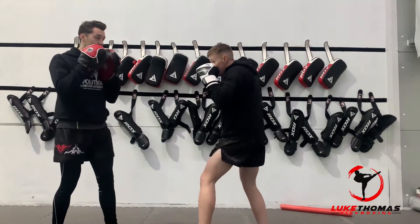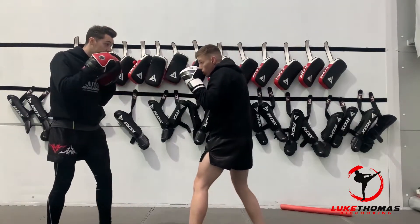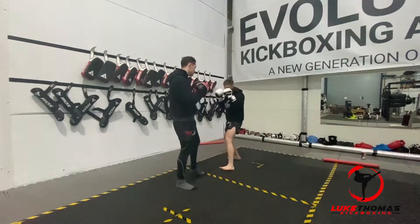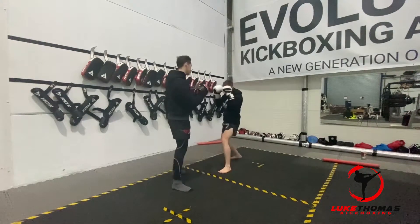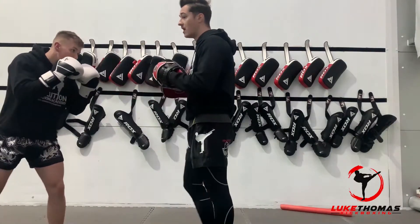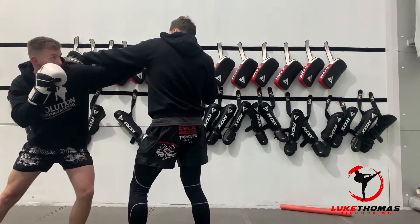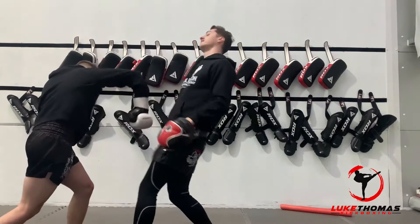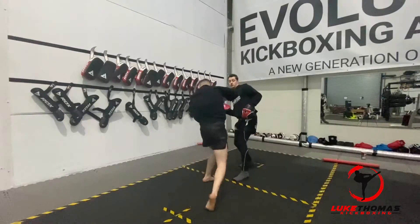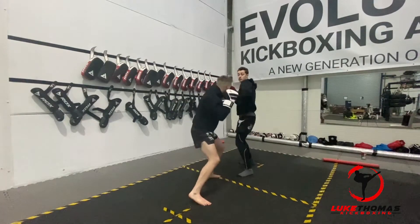So do it again from there — we do the jab. One and two. Let's do it at normal speed. Nice. Other side, same again. With this overhand, it's coming over an angle. Tom's going to slip and punch me in the face. As I go to throw this, he times it right. Boom. Ready from there — one. Nice. And again. One more. Awesome.